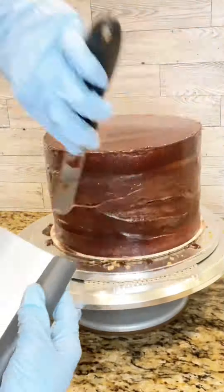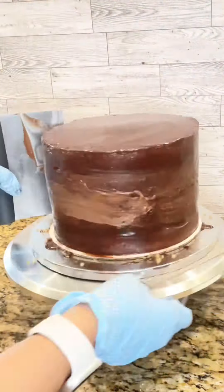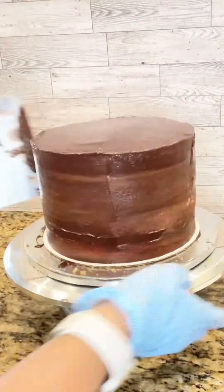That leaves a perfect surface for me to add the fondant and put on all of the details. I repeat the same process with the top tier, which is a six-inch cake, and this one is a triple chocolate cake.